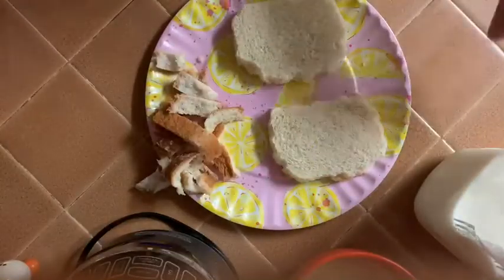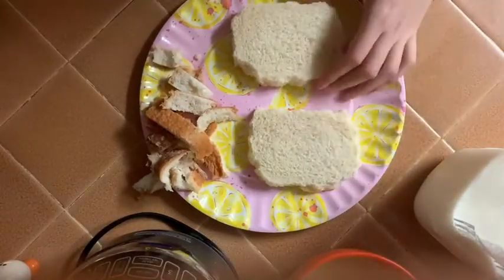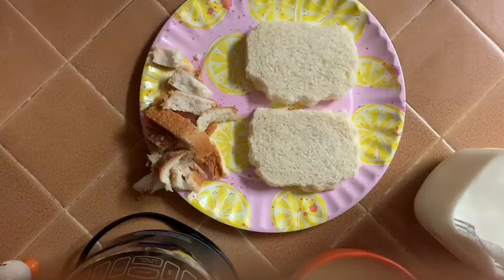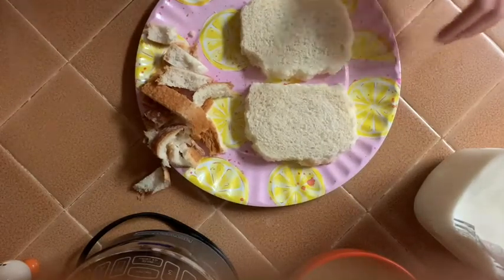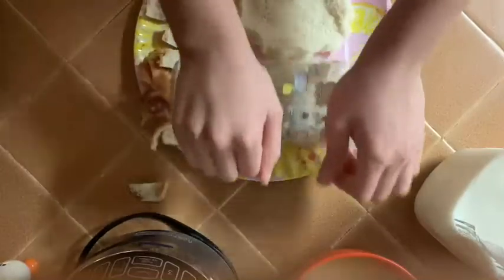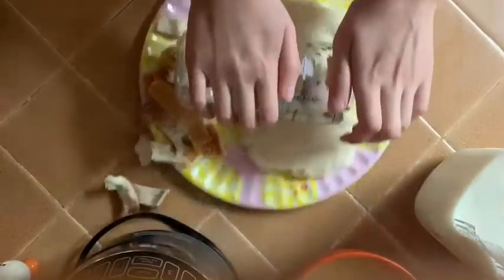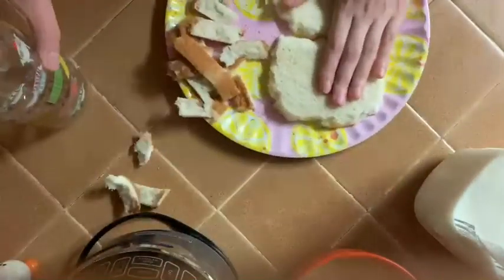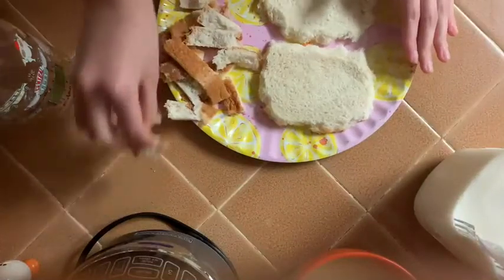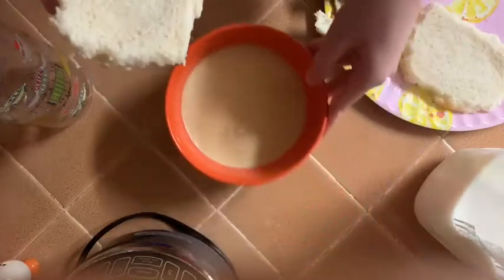Now that your mixture is done, you're going to get two pieces of bread, or however many you want. You're going to take off the crust, and then you're just going to get like a cup or whatever and roll them out. Once they're rolled out, you're going to dip them into your mixture.